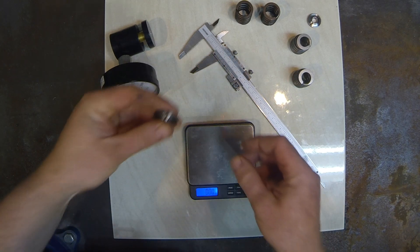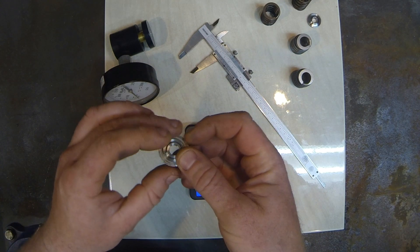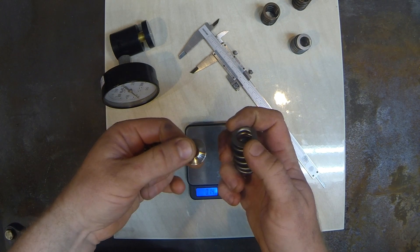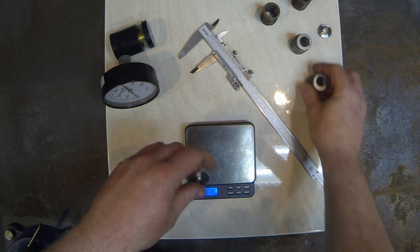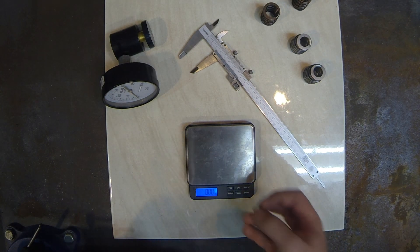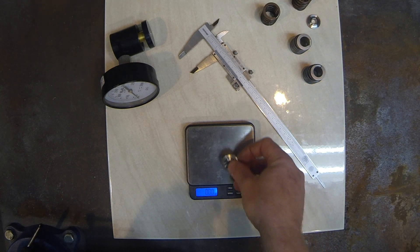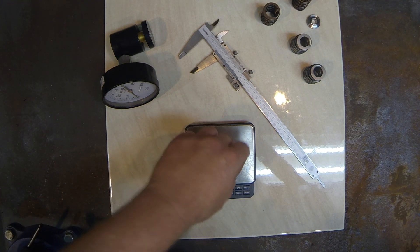Looking at the retainers, with the BC single springs it's quite a large diameter retainer. It is a titanium retainer, but it is larger than the beehive springs. One of the advantages of the beehive springs is the top actually has a smaller diameter as part of the construction, so you can use a much smaller, lighter retainer. The GSC retainer weighs four and a half grams, while the BC retainer comes in at 7.1 grams — a bit more weight there.